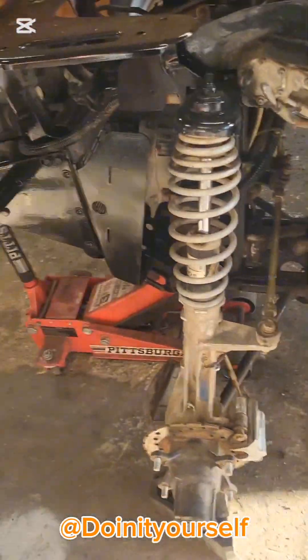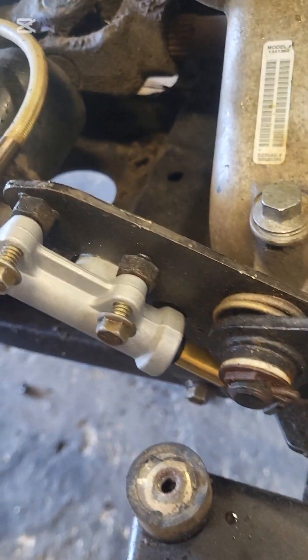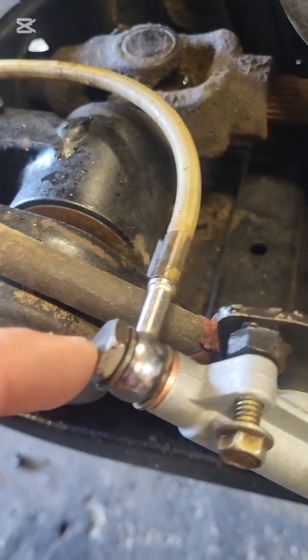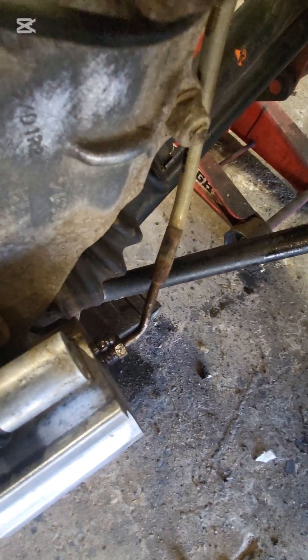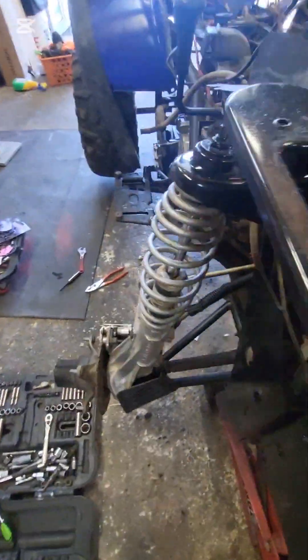I'm checking to see if they're taking any pressure at all. In the process of putting this beast on, I had to take this adapter out because that brake bolt doesn't fit. So what I did was blow out all the lines to make sure things are clear. I had the bleeder valves — all four of them.